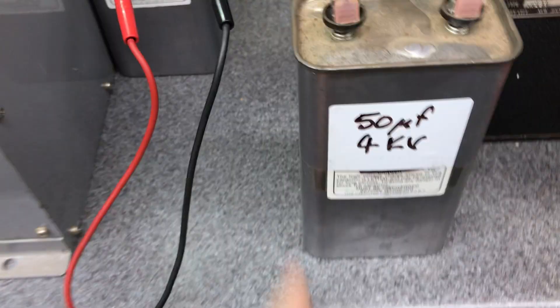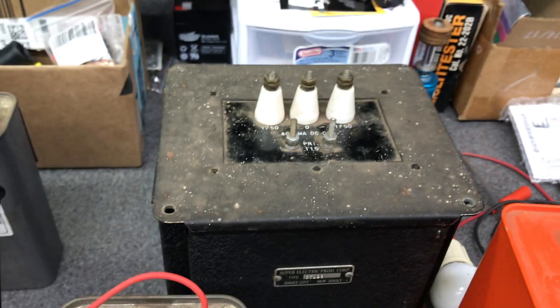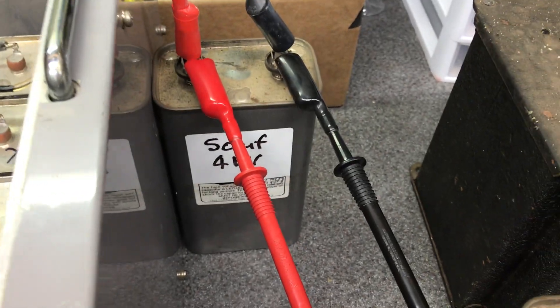He did give me some extra parts with this amp: two real nice 50 microfarad 4kV caps — big, huge ones — and another real big one, a 6kV 35 microfarad cap, plus some transformers and whatnot. I figured I'd just cut the bad one out of the circuit and dummy in one of these bigger ones. That 50 microfarad cap gives me almost the full total, since the schematic indicates 56 microfarads total. I can almost take all four of those out and just put one in, or maybe put two in for 100 microfarads and get rid of all these.